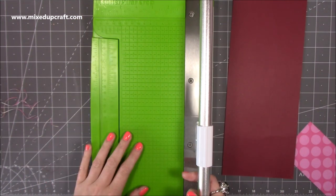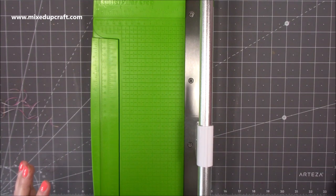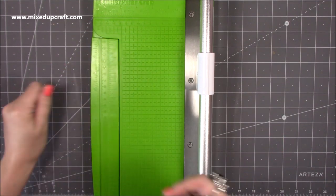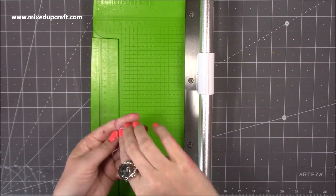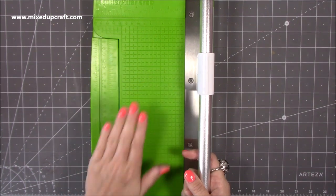I do still use trimmers if I'm cutting within a card, because these are hard to line up and there's no grid. The more you do papercrafting, you'll find you need a few things. I've got my mini guillotine, this Caterpillar Crop, and a trimmer for when I need to cut within a card. That's what I got a couple of weeks ago but forgot to share last week.